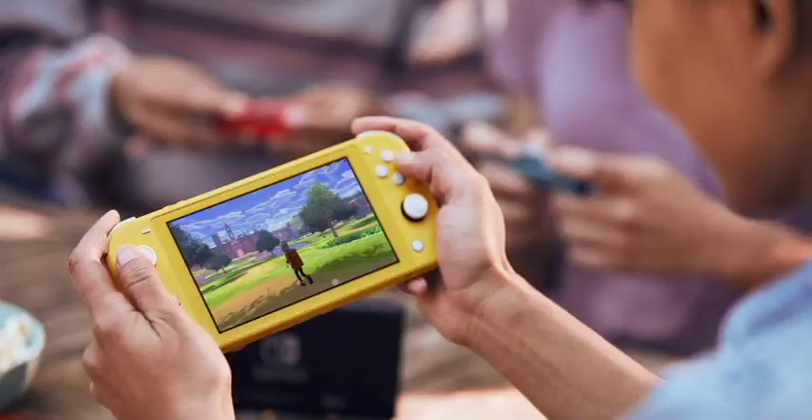However, it comes with no tabletop mode and does not connect to the TV. One common question that pops into people's minds when they hear about the Nintendo Switch Lite is: what's the point of a Switch when it does not switch?